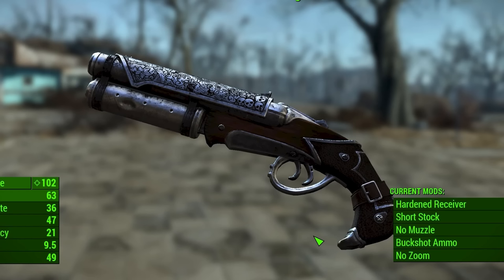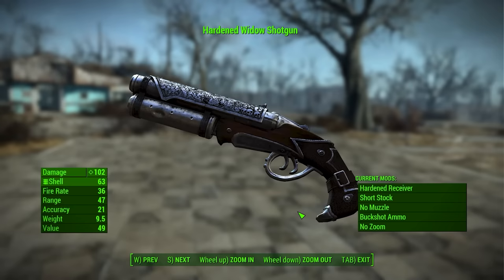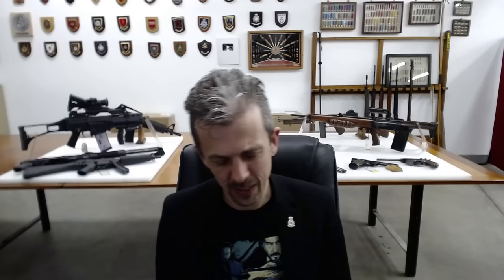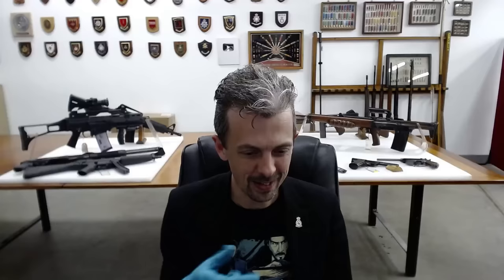I'm not sure what's going on with the double triggers — guessing they're actually side by side and I'm just seeing them in profile. Very piratical looking take on a very short side-by-side double barrel shotgun. I don't know what the cylinder under the barrel is supposed to be or do. Slightly unfortunate configuration of the screw in the butt and the skull breaker beak is that it looks like a dead pigeon.